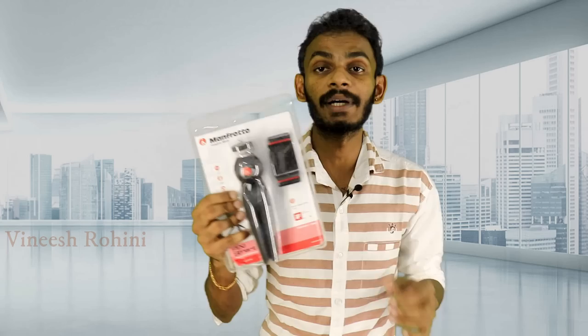Subscribe to my channel, click the bell button, and get updates on the latest videos on your mobile phone. I will show you how to get a tripod from Manfrotto.